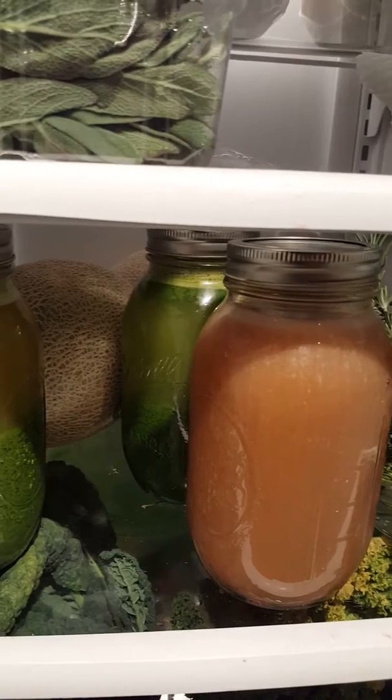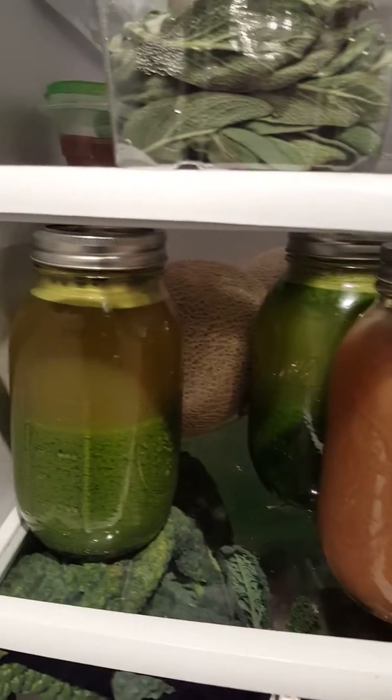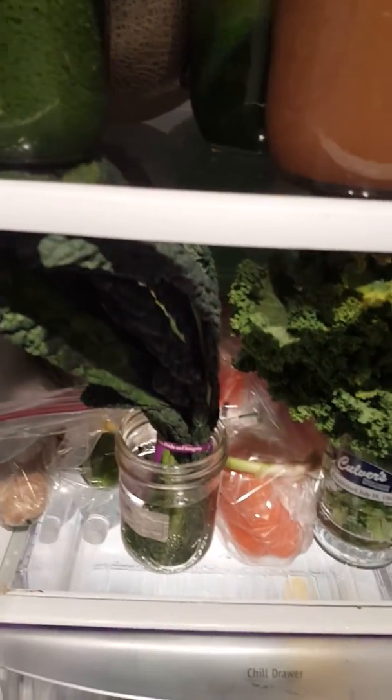I'll be drinking the tamarind juice on Tuesday tomorrow, and my green juice. Got some cantaloupe back there which I'll be starting on Wednesday.